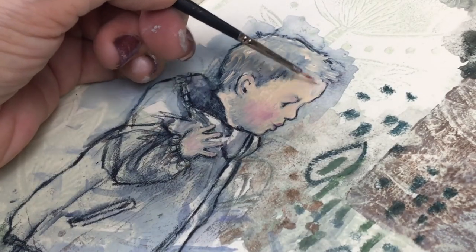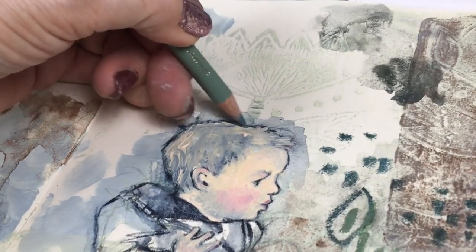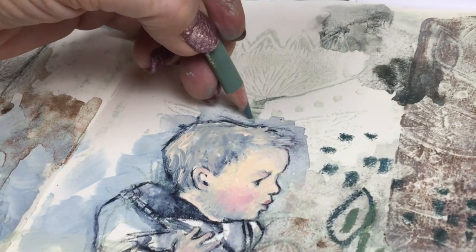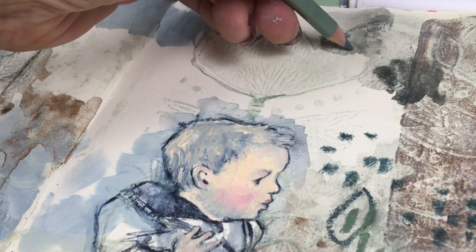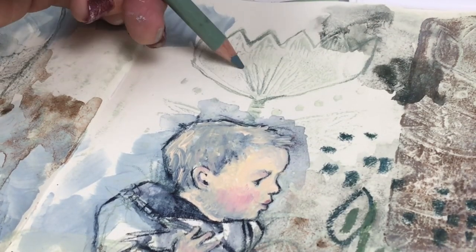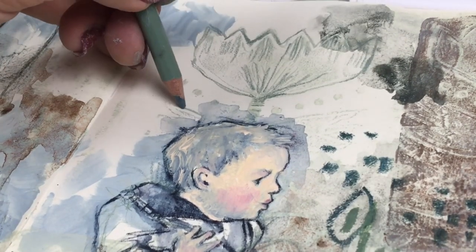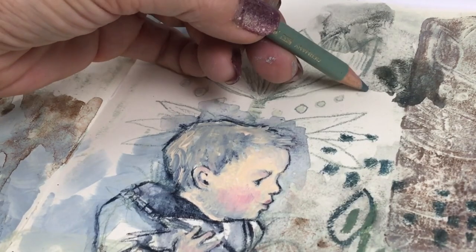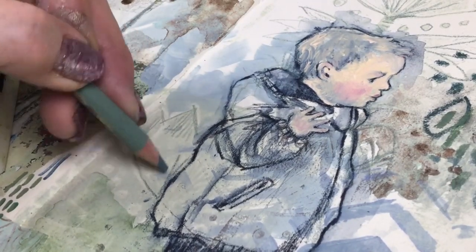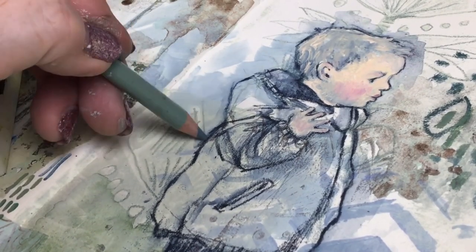While that dries I'm working on the background, taking out the Polychromos Earth Green pencil again to give more definition to some of the lines on the stamp I printed earlier — not everywhere, just a few lines here and there to give more depth. It's almost exactly the same color as the Titan Green Pale I used. I add a few circles around the dots and continue adding definition to make the background more interesting behind the little boy.